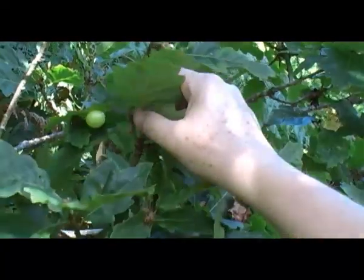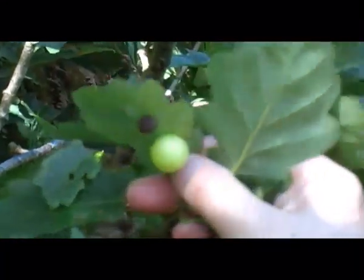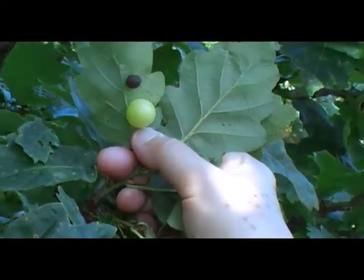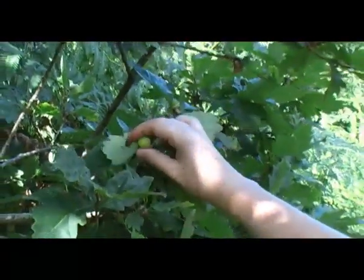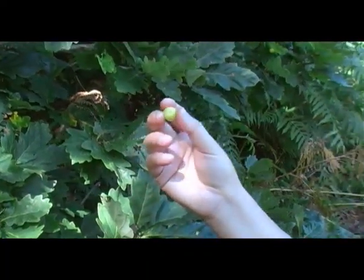Can you see these here? Growing on the underside of the leaf - that's an oak gall, and it forms around a larvae that's on the leaf. It starts to grow and they're full of tannic acid. You use them for preparing cotton before you dye it. It helps the cotton to absorb the colour of the dye.